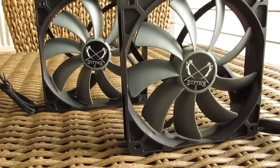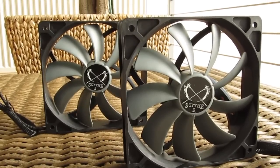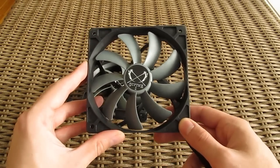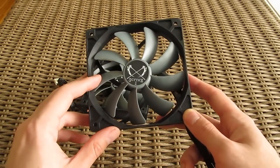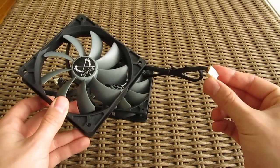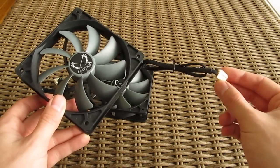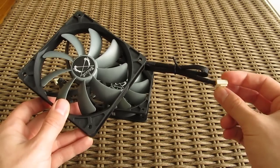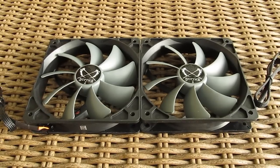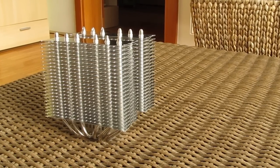For the fans you will get two 120mm PWM models from their Slipstream series. They have a pretty cool two-tone design and sleeved cables with unfortunately wide headers, while they can ramp up to around 1400 RPM providing decent airflow while not being loud during it, as you'll see later on. You can also install a third fan if you wish, as the cooler supports it and you will get a third set of fan clips for that.